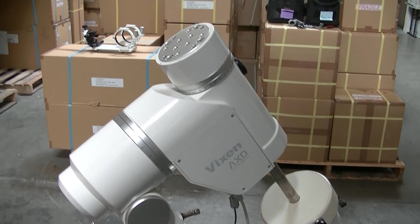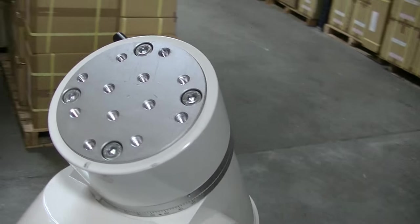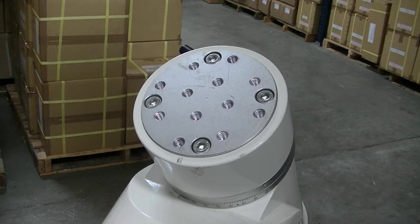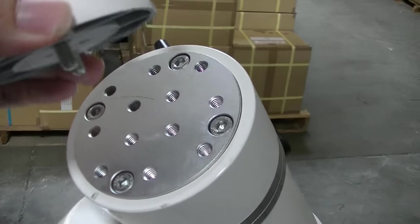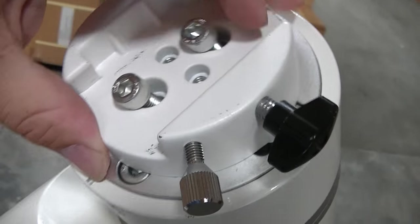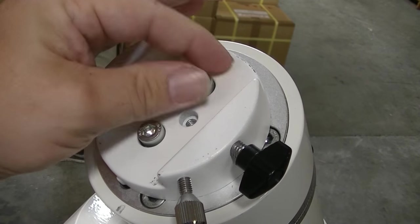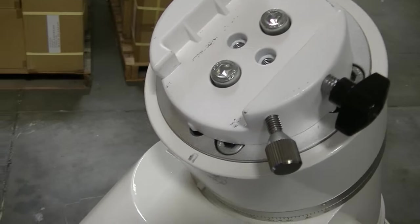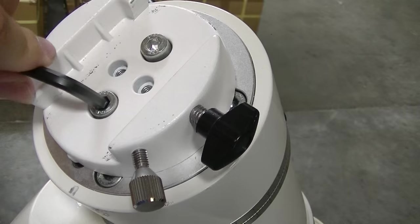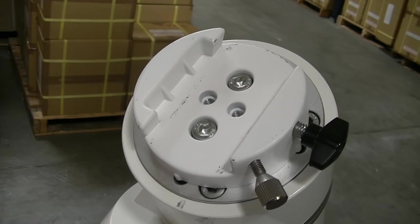Now we're going to set up for auto-guiding. I've taken the 330 off the mount — you'll notice the mount just has a plate. The AXD and the SXP both come with a mount head like that so you can put various plates on it. For our setup, we're going to need the 3810 plate, which comes with two bolts. We can attach it where we want. Start the thread with just your fingers, then you'll need a six millimeter Allen wrench to tighten it down.